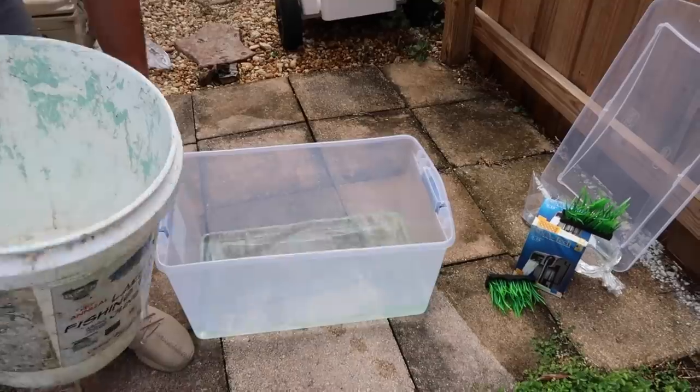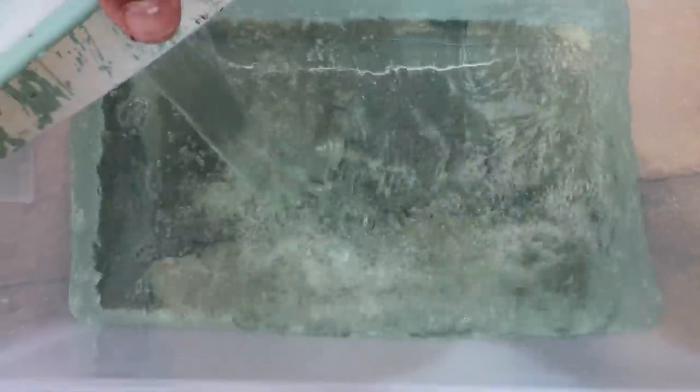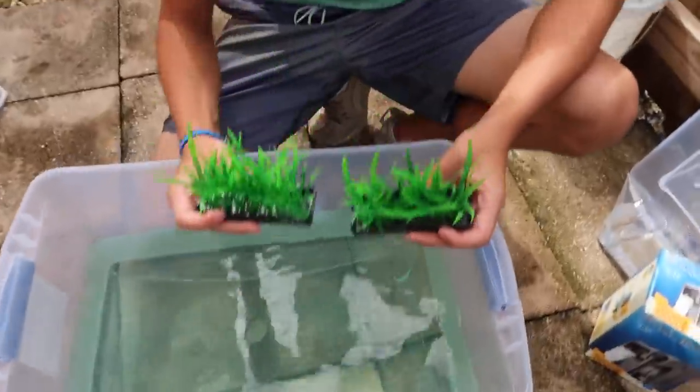Straight into the bin where all the bait is gonna go — probably three or four more buckets of water after this. That water is so nice.